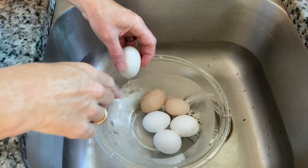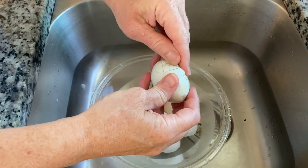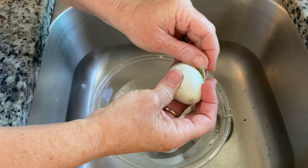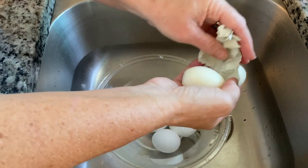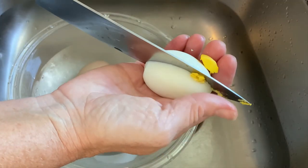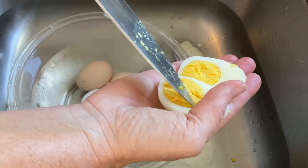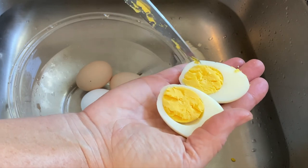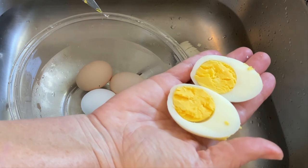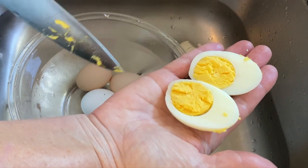Now these are 14-minute eggs. I just wanted to show you if there's a difference on the inside. Came off in one piece. Yes, definitely more done on the inside, but not overcooked — you don't see the green line, that ugly green line that makes terrible deviled eggs. So that's a 14-minute egg. I gave you 12, 14, and you can go all the way up to 16 or 17 minutes.